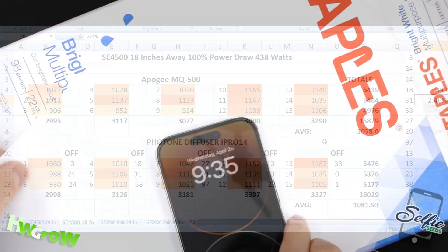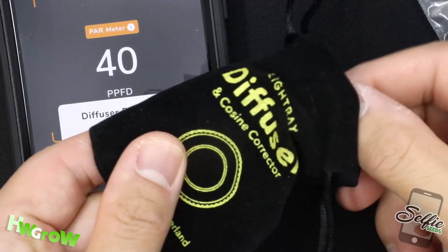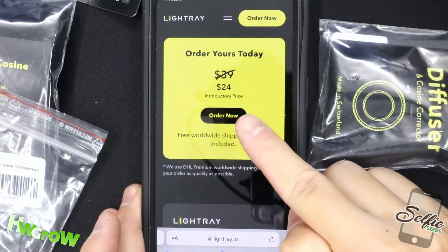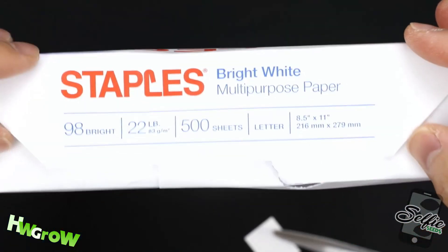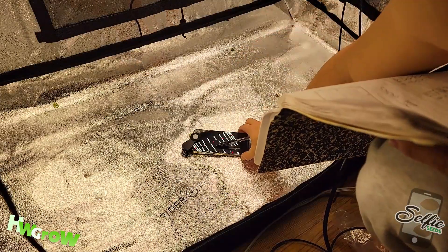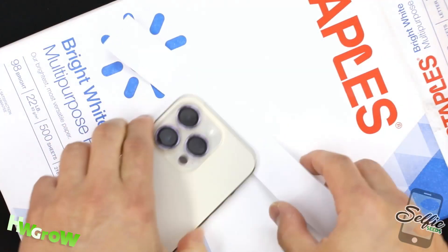That is twice as accurate as the Staples paper. So if you ask me, is the new diffuser worth it? Absolutely. It's only $24, but keep in mind that before this you had to buy a ream of Staples paper, which is $15. So you're really only paying $9 more, and you get the convenience of clipping this on instead of doing a mini art project. It's a no-brainer.